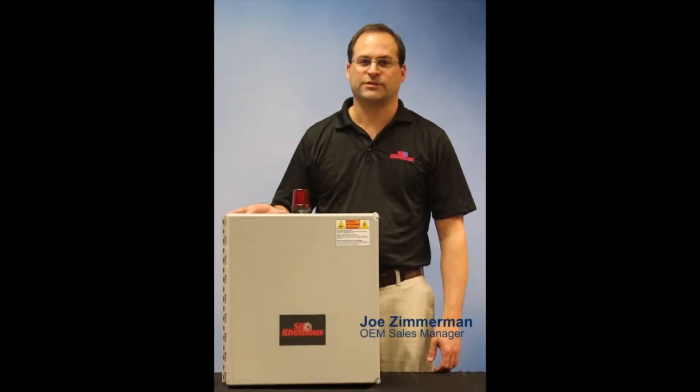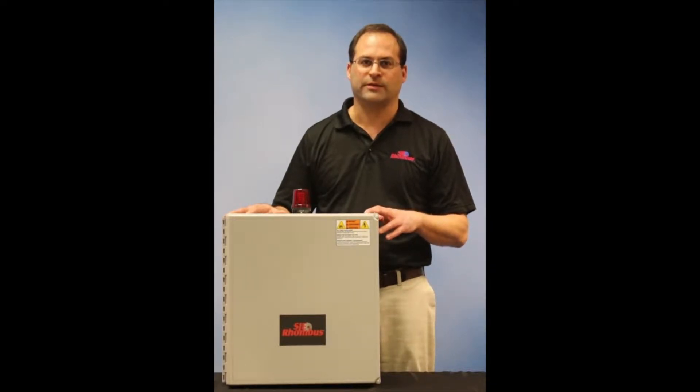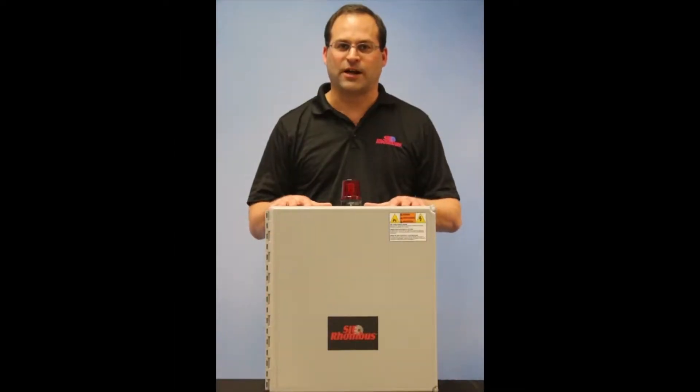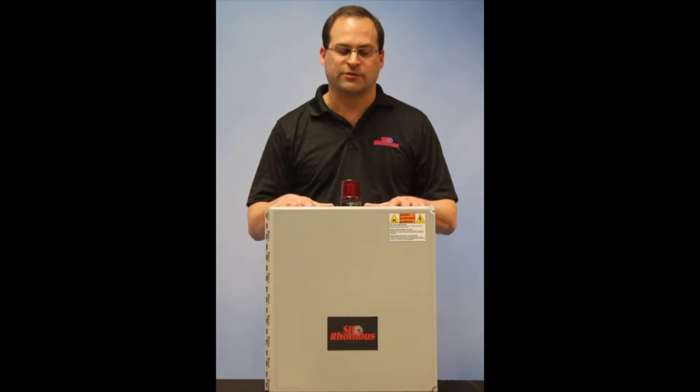Hello, my name is Joe Zimmerman with SJE Roundus. Today I'm here to introduce our new 32XR control panel. This is a three-phase duplex transducer control panel that also has float backups. The 32XR panel is a NEMA 4X UL listed control panel with several external features.